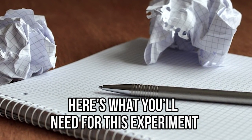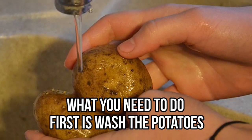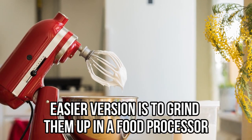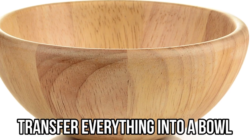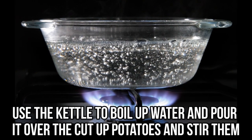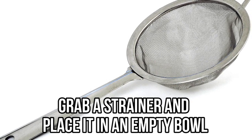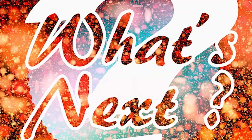Glow-in-the-dark magic mud — here's what you'll need: a bag of potatoes, water, tonic water, and black lights. First, wash the potatoes and cut them into the smallest pieces possible. The easier version is to grind them in a food processor. Transfer everything into a bowl, boil some water, and pour it over the cut-up potatoes and stir. You'll notice the water will start changing color. Next, grab a strainer, place it in an empty bowl, and dump the potatoes into the water mixture on the strainer.